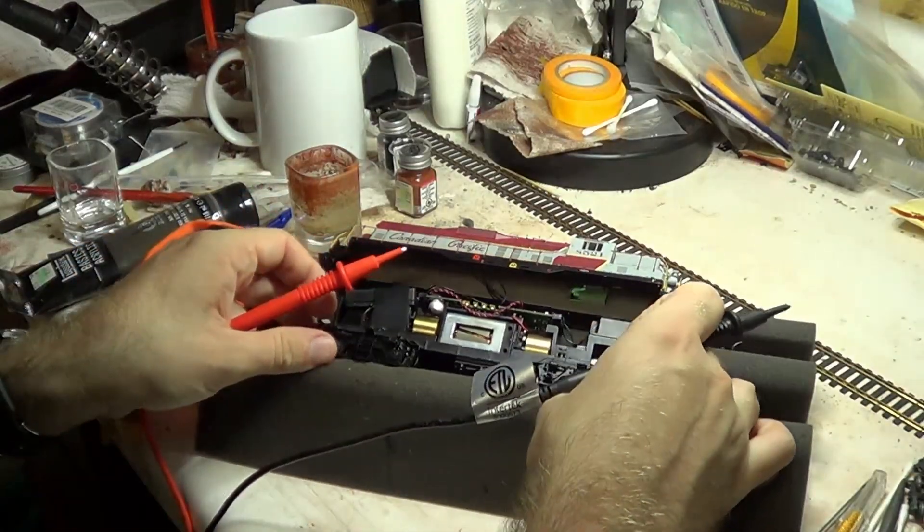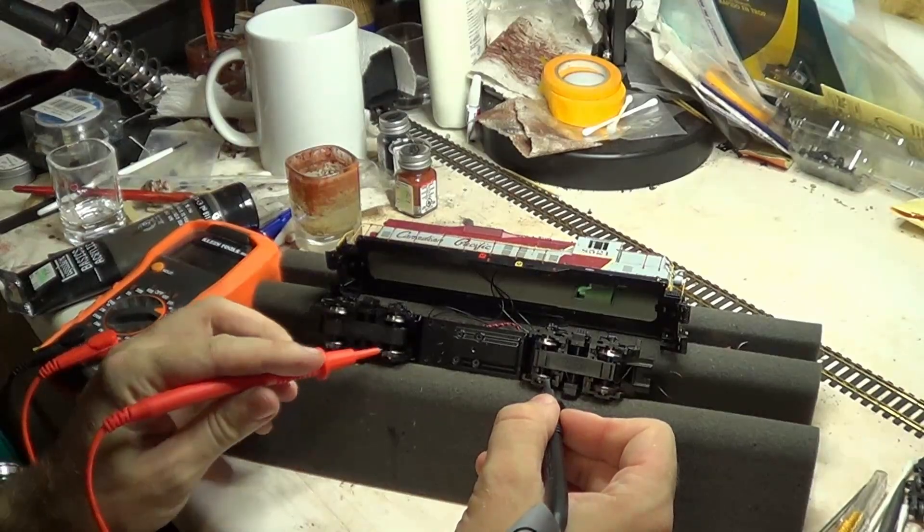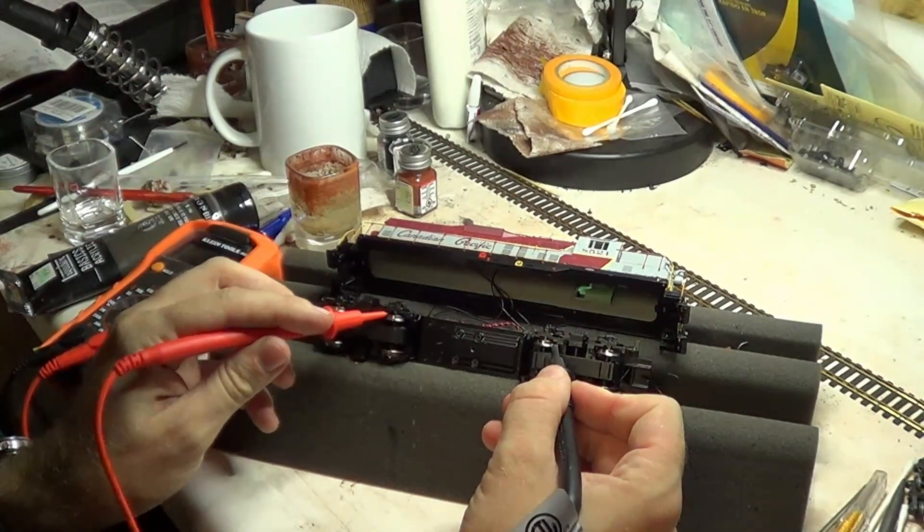I probe the truck to make sure I have electrical continuity on both sides. Continuity restored. The connection is fixed.